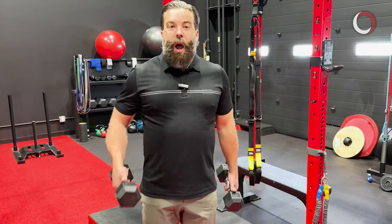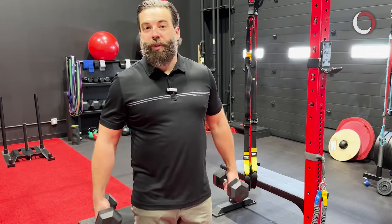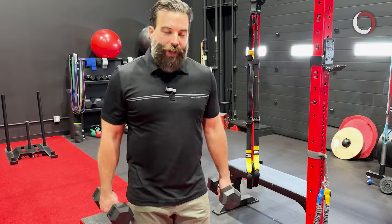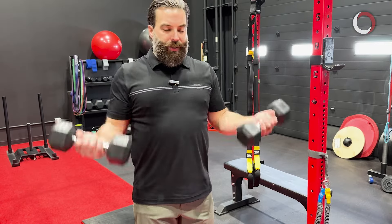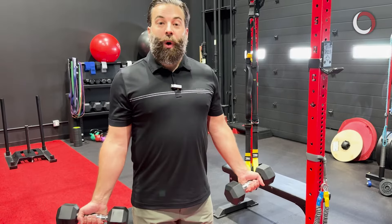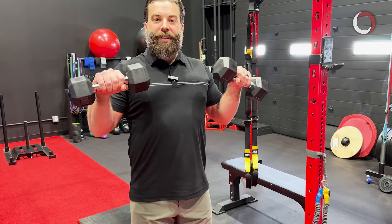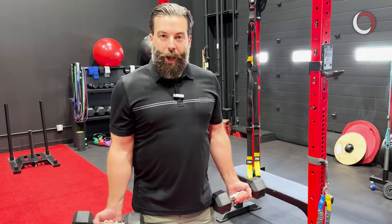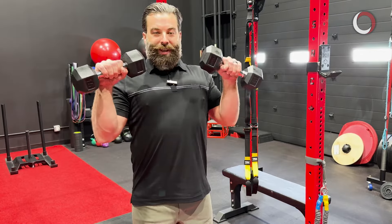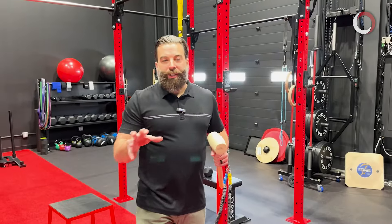The next movement is the Zottman curl — also an eccentric loading of the tendon, but a bit different. You can use this as a preventative exercise in the gym. Grab something a little heavier, 10 to 15 pounds, palms up, and perform a standard bicep curl up to your shoulders. From there, flip your hands over so palms face the ground, then slowly control the weight back down to your sides. Palms up, curl, twist, and slowly lower — the tendon gets loaded through the full range.